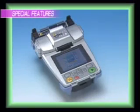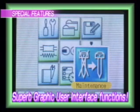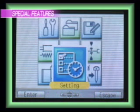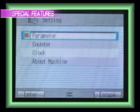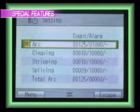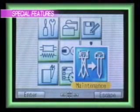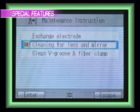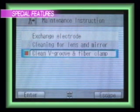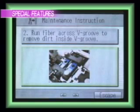To better support routine operation, a simple and convenient maintenance guide is stored in the machine. The user can access the guide through the GUI panel. In addition to a traditional counter for arc history, two new counters for stripping and cleaving history have been added to the S122. They will automatically trigger an alarm when the rotation or exchange of a blade is due. Through stored photographs, the S122 provides a step-by-step guide on how to exchange the electrode, clean the fiber guide, and maintain the machine, requiring no additional skill to perform this high-quality operation.